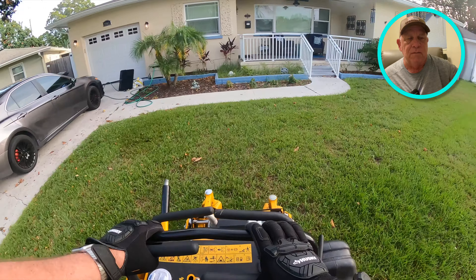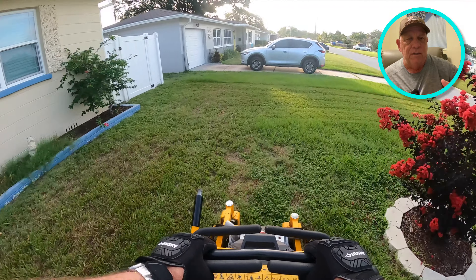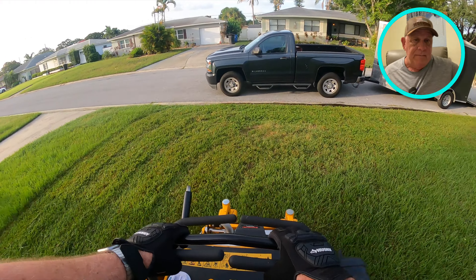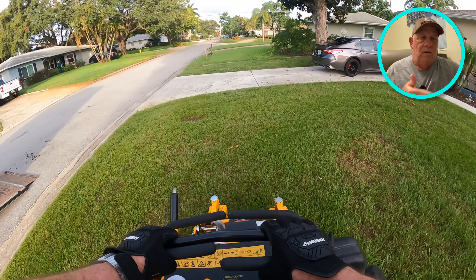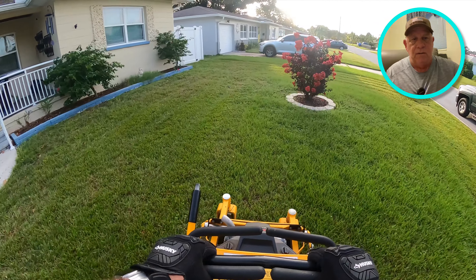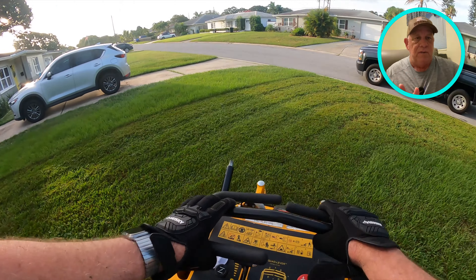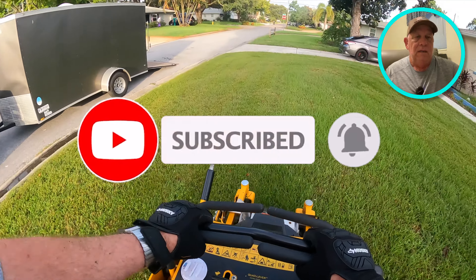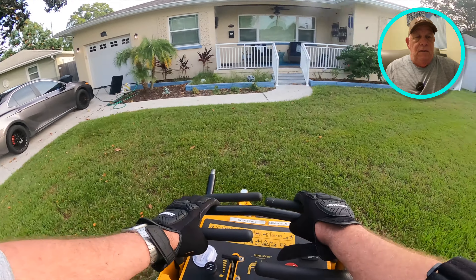I go in squares or sometimes circles as it gets smaller. I don't do three-point turns — there's no need on southern grass because we're not striping. So I'm saving time rather than going back to try to create those stripes. I'm just cutting — squares, circles, doesn't really matter. What you see are tire tracks, and that's all.